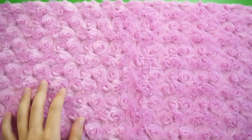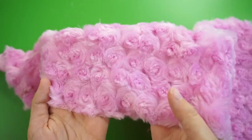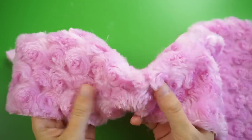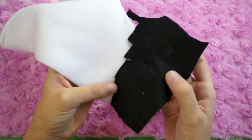To make this plushie you'll need three different kinds of fabric. Choose a really fluffy fabric like this one for the Pygmy Puff's body — the fluffier the better, but any color will do. You'll also need to choose a color of fleece for the face and ears, as well as black felt for the eyes.